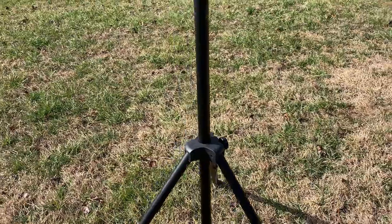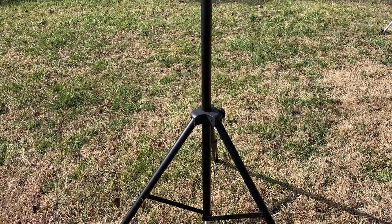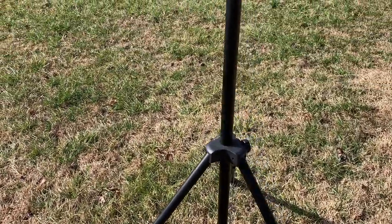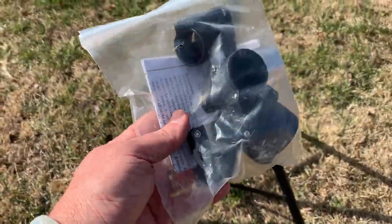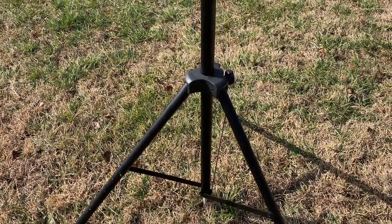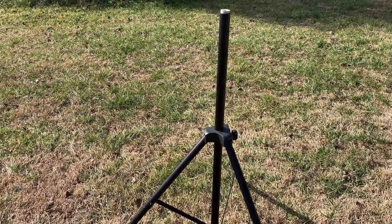So let's check this thing out. When you get your MFJ 1919 Extendable Mast, you get this, which is already pre-assembled — all of the sections are in here — and then you get a bag of clamps. Basically all there is to this is you set it out, extend the legs so it's relatively stable, and then install the clamps.